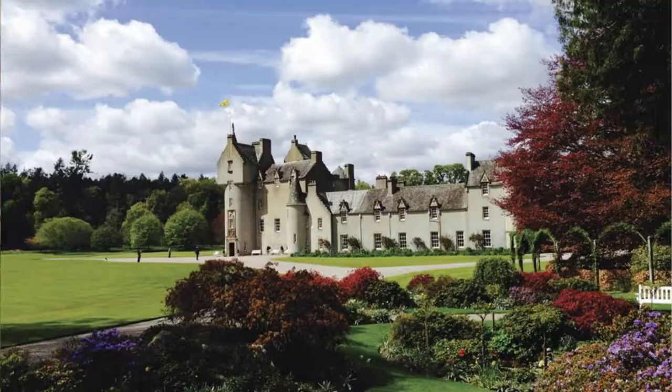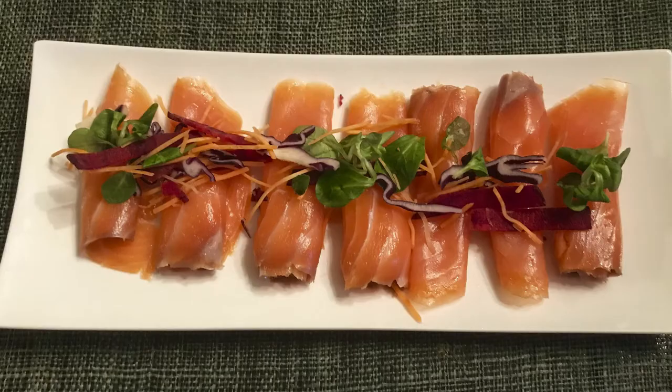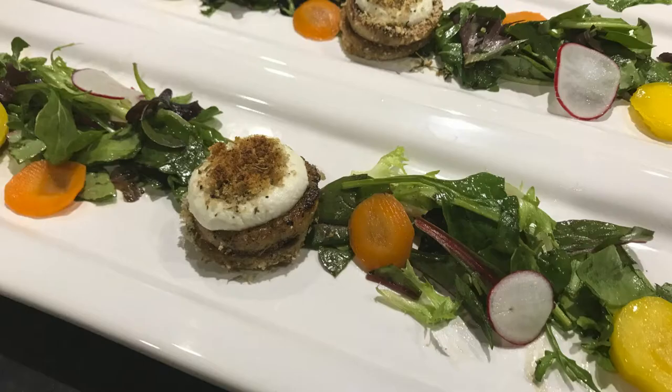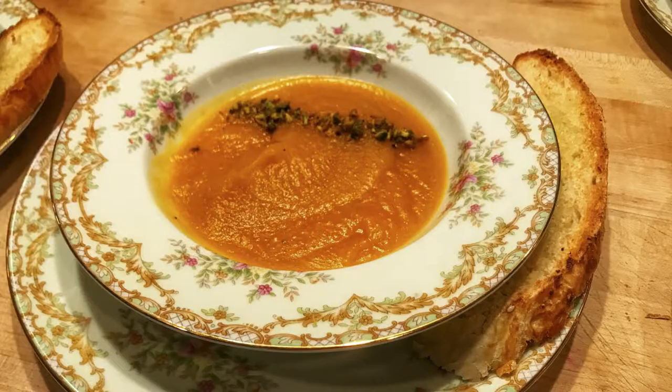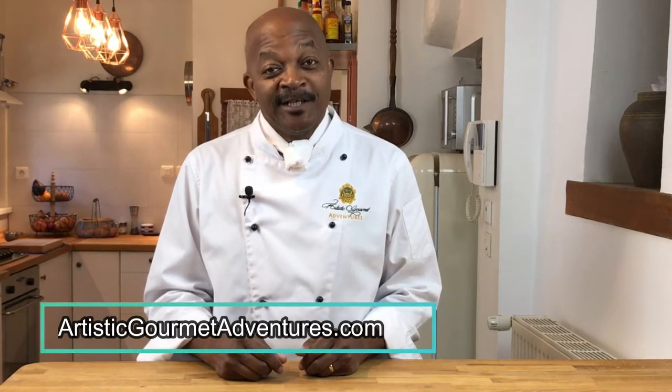Hey everybody, it's Walter from Artistic Gourmet Adventures. My wife Kim and I own this unique small group tour company where we host groups of 6 to 12 guests for one-week luxury adventures in beautiful locations throughout Europe and the United States. I have the privilege of being the adventure chef, creating and preparing daily gourmet meals for our guests. In this video series from our cozy home kitchen here in the beautiful Loire Valley of France, we demonstrate a wide variety of recipes from culinary classics to originals, as well as professional kitchen techniques for the home chef. For more information, check our website linked in the description below.